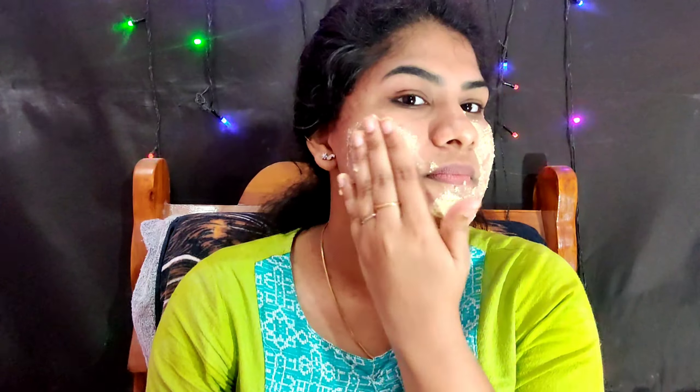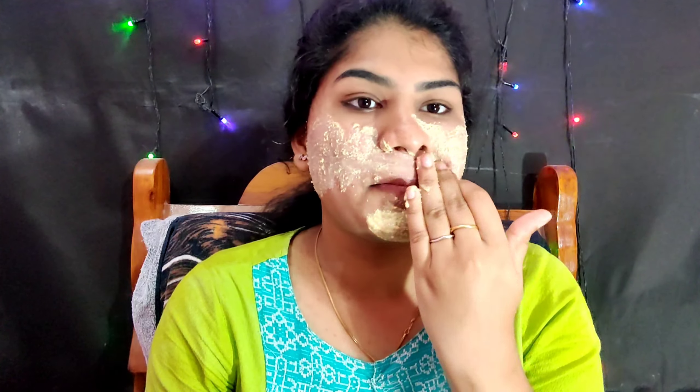Oats are a natural cleanser for our face. You will use a face wash in the morning. Use the milk powder on the face — it works as a natural cleanser. It helps with blackheads and whiteheads. Use oats daily with your face wash in the morning.